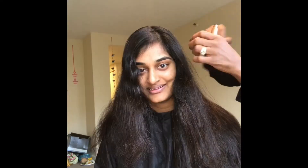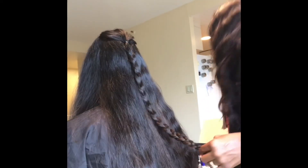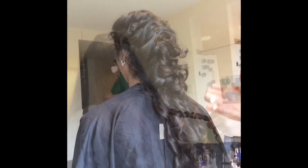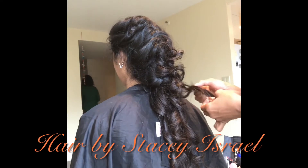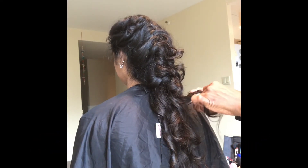We went with the hair mascara to add highlights, and we start off with a braid, then use a curling iron to curl, pinch, and loosen up the curls and intertwine them into the braid to create that mermaid style.